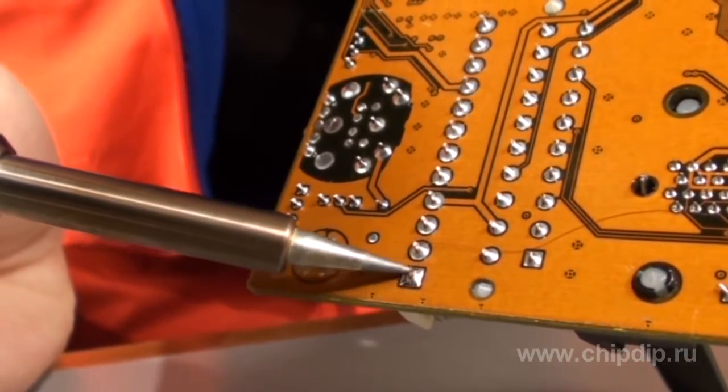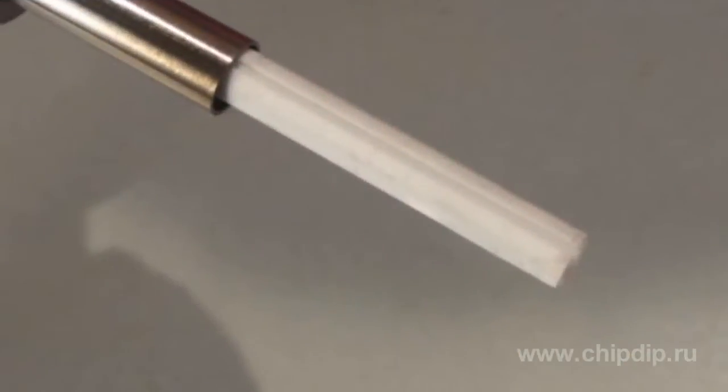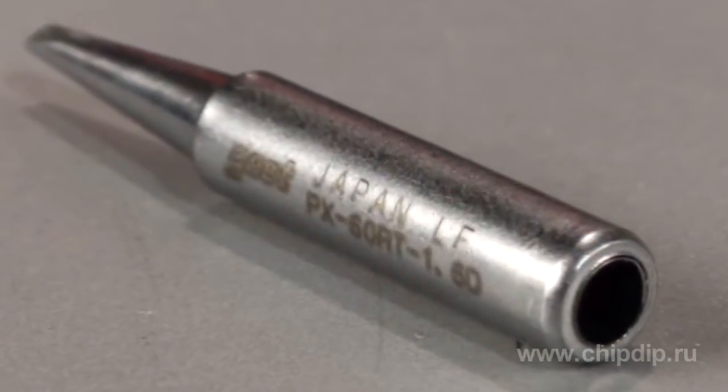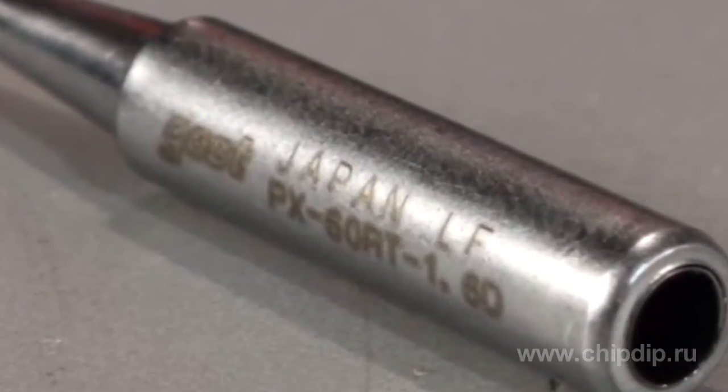The 60W ceramic heating element is galvanically isolated from the power supply network. The voltage supplied to the device is 24V. We should also note the especially durable multi-layered soldering tips that are suitable for any PX60RT-series soldering station.